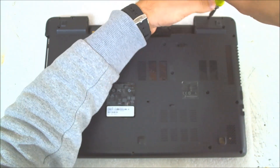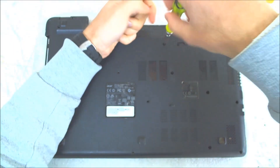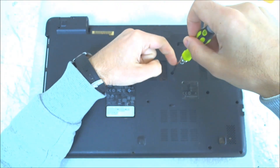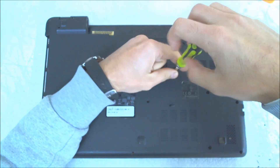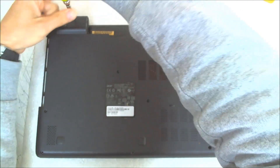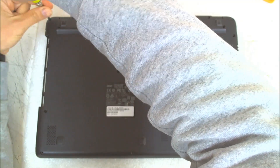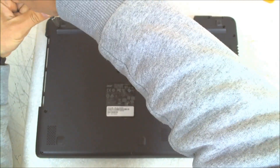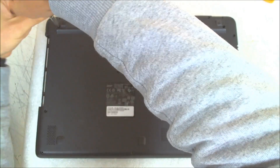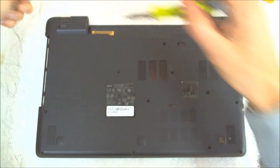Some of the screws are loose, so it's a good idea to check them once in a while. It's better for the laptop — especially the ones holding the hinges, as with time they get loose. This laptop has been through a lot; we are replacing the hard drive for the second or third time, so it's seen better days.